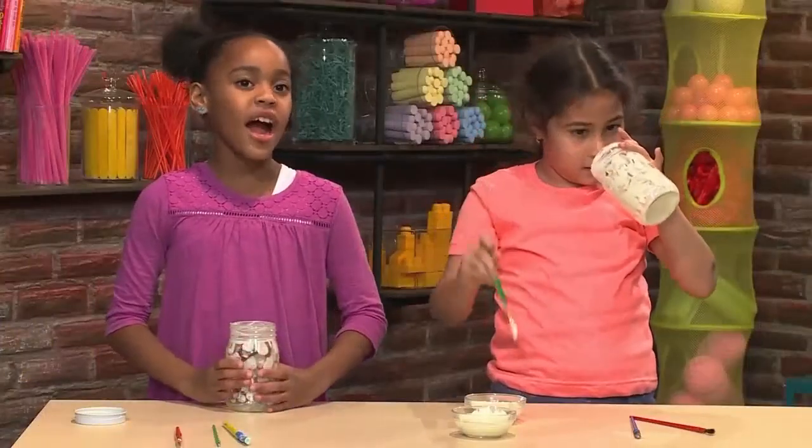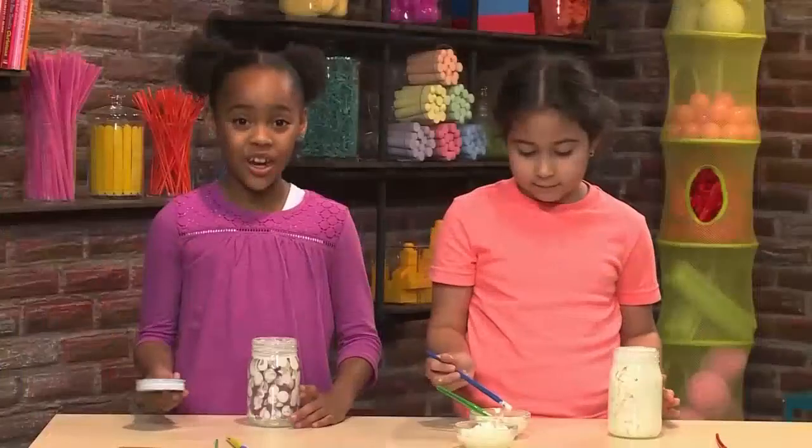Once you've added all the paint you want, your jar is ready to dry. The best thing to do is let it dry in the sun — the sun makes it glow brighter. When it's dry, you can add the lid on, and then you have your night light.